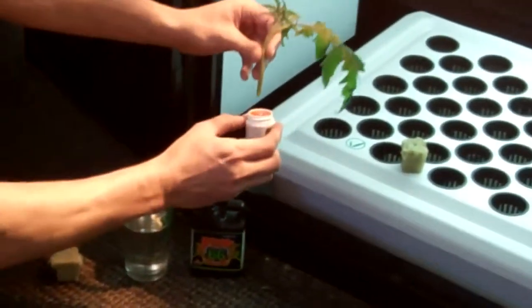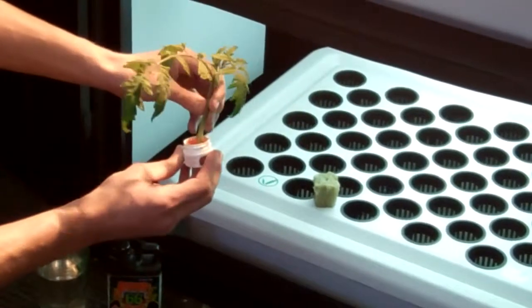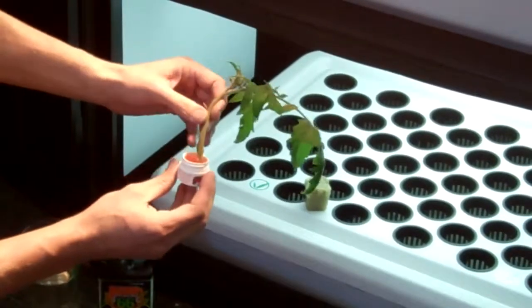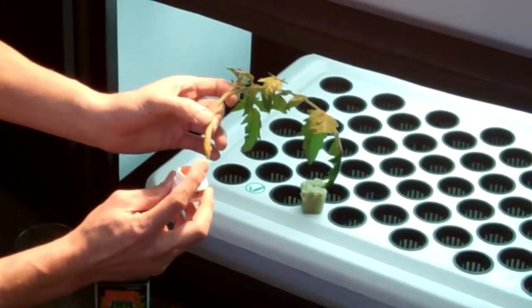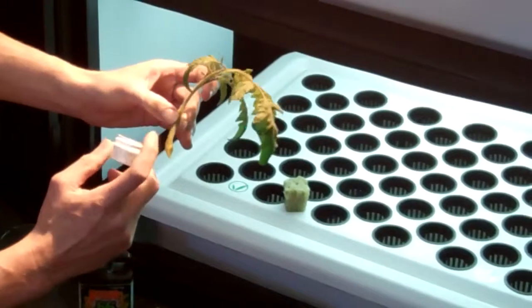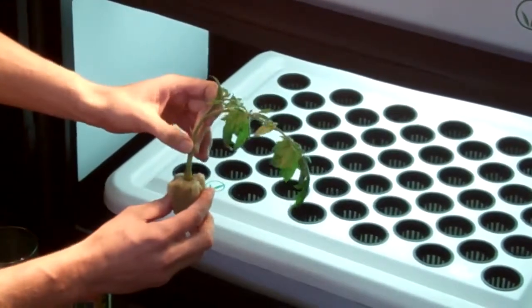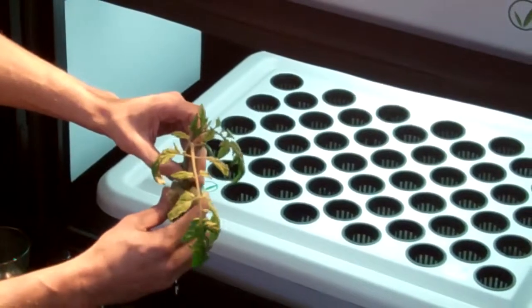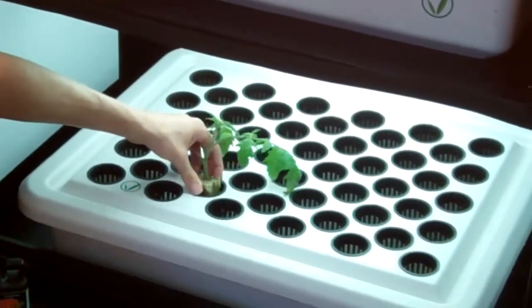Then simply dip it into the cloning gel — make sure it's nice and well coated. Make sure the rooting gel covers both the 45-degree cut and the parallel offshoot, as they're right next to each other. From there, all you do is slide it into your rockwool and put it in your Supercloner.